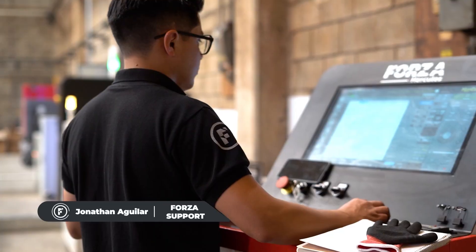Today, we're here with engineer Jonathan Aguilar, who will be in charge of setting up this machine and finding the ideal parameters for each of the cuts. So today, Jonathan, which thicknesses are we going to start with, and which ones will we do next?